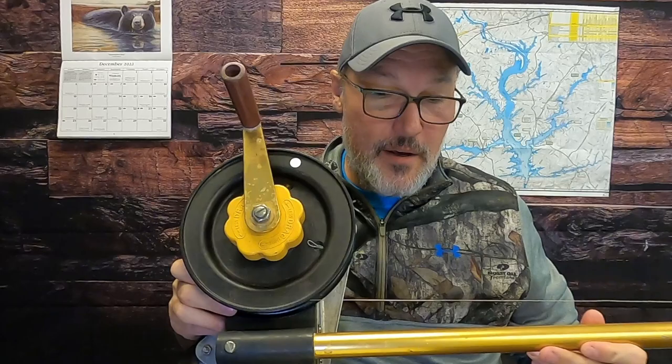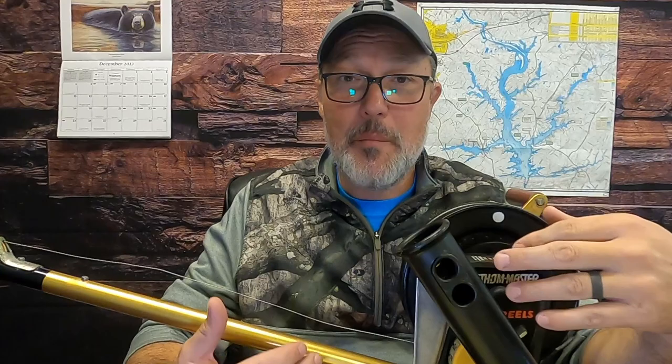Let's talk downriggers. Here is the downrigger I like to use — the Penn Fathom Master 600. This is an old-style downrigger that's been around for years, super tested, and not complicated. They're readily available and not expensive. The downside is that you do have to drill a hole in your boat and mount a mounting plate. But these Penn Fathom Masters are really good, low-tech downriggers.